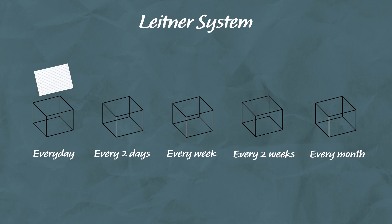All flashcards start in box 1, and when you test yourself and get a card right, the card graduates to the next box. But if you get the card wrong, it returns back to box 1, no matter which box it was in previously. This kind of system can be quite time-consuming to set up and difficult to maintain if you end up making lots of flashcards.